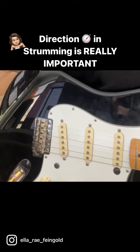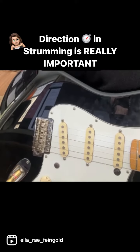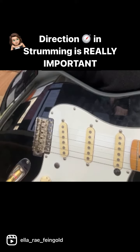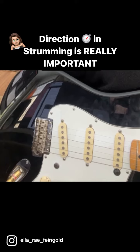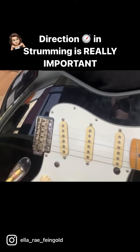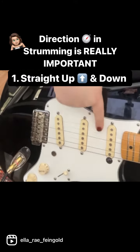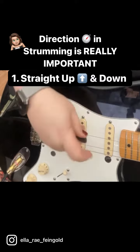I wanted to talk to you about the direction of strumming and just the difference that it gives for rhythm. I'm going to demonstrate three different ways of strumming and see if you can hear the difference in nuances. The first way is just going up and down — this is how most guitar players strum.